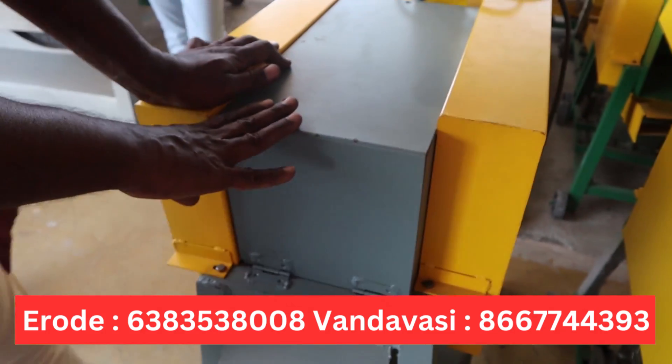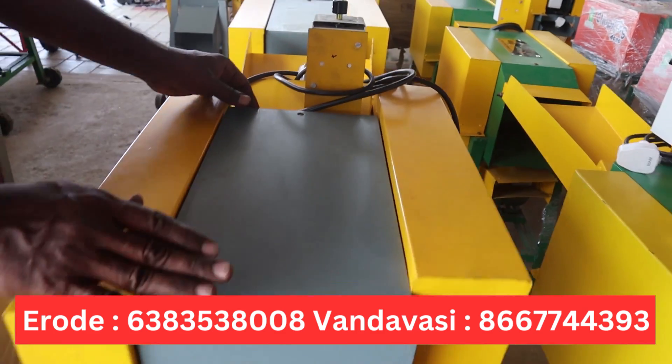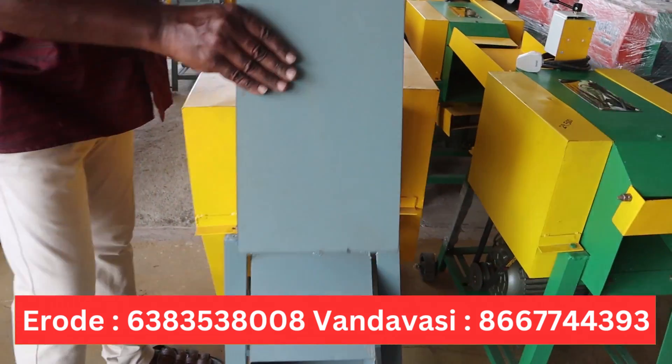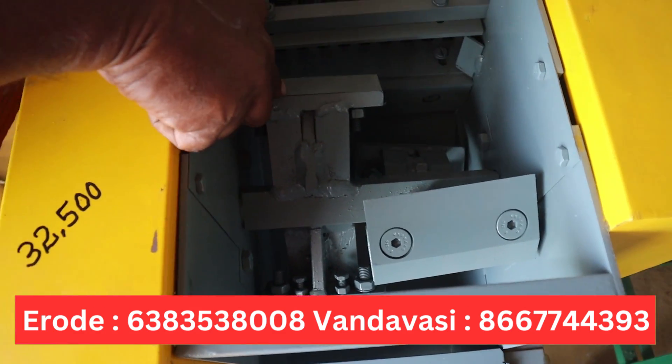It is a heavy vehicle. If you look at these three, you can use 32500, DT-300. If you look at these three, you can use a zigzag method, which means that you can use a zigzag method.